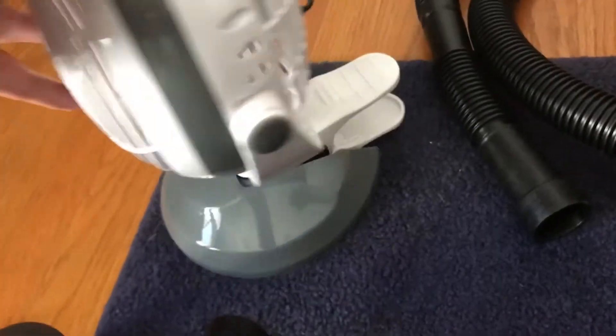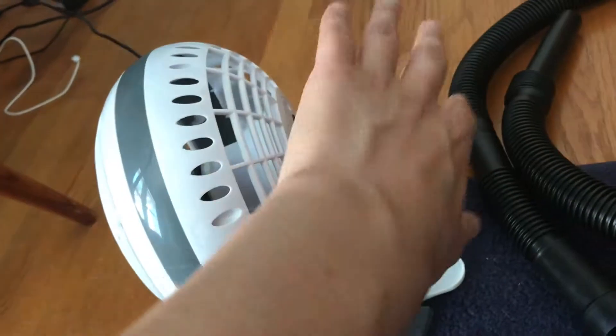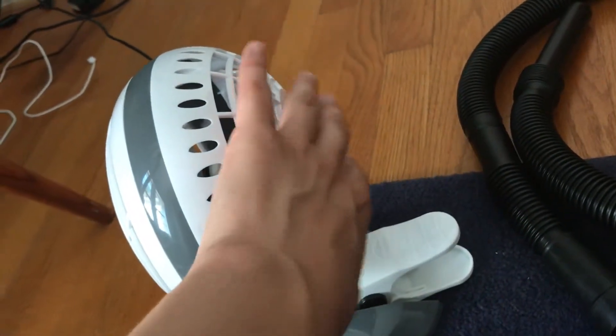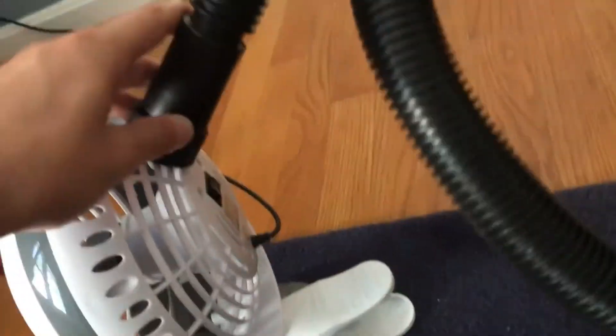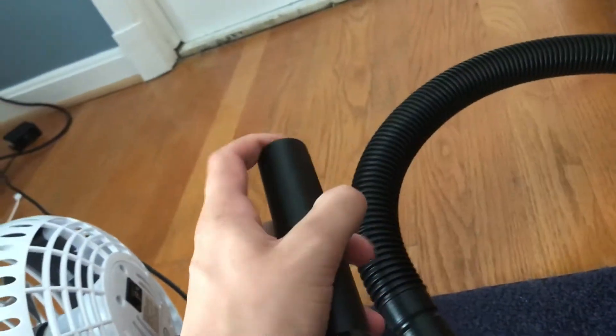Next, I will flip the fan over, and since air is being pushed out this way, air is going to be coming through in here and suction is going to be created. So I will be taking the larger end of the second tube, mounting it onto here, and this will simulate oxygen coming into the body through the lungs, and it will create suction on this end of the tube.